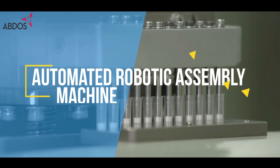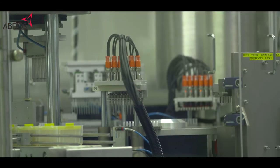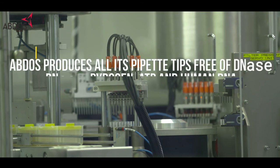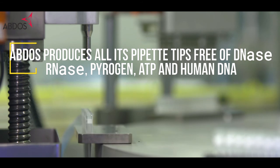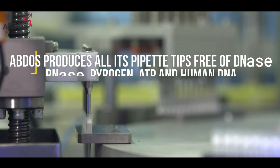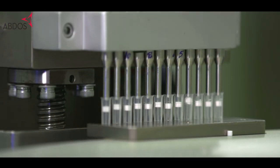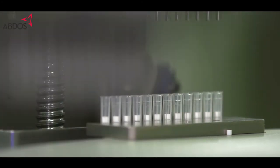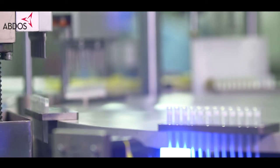With state-of-the-art automated robotic assembly machines and cutting-edge technology, ABDOS produces all its pipette tips free of DNA, RNA, pyrogen, ATP, and human DNA. Automated robotic lines for filter assembly ensure uniform and precise filter placement for every pipette tip assembled by ABDOS.